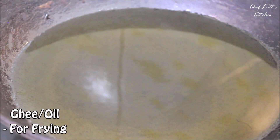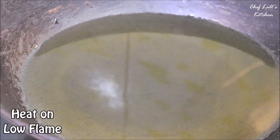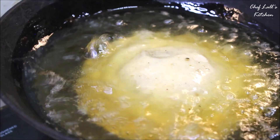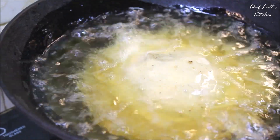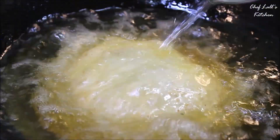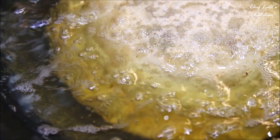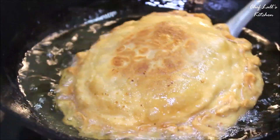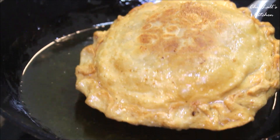Take lots of oil or ghee in a pan, set the flame on low, and gently slide the Saptapuri in. Because of the low temperature, it will take time to completely cook. When it gets crisp and golden brown in color, gently remove it — and it's done.